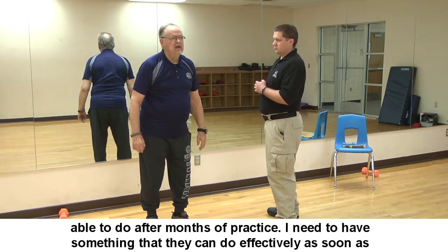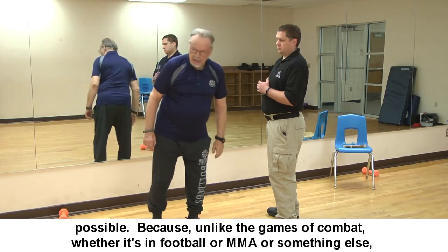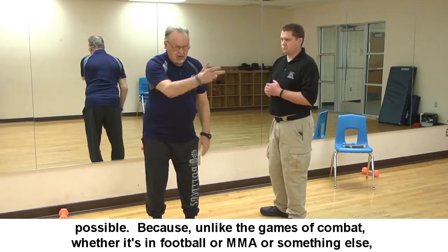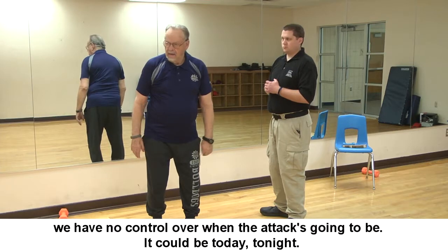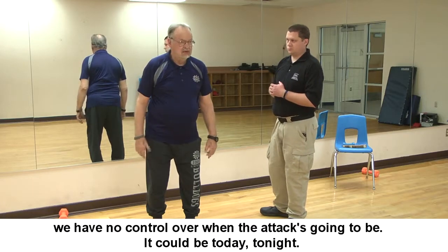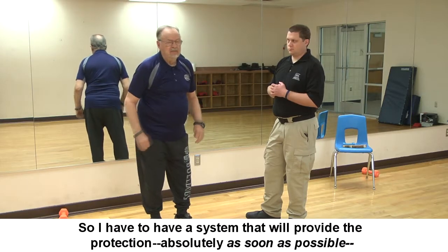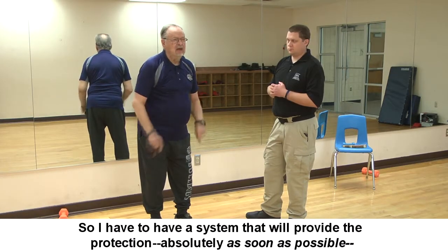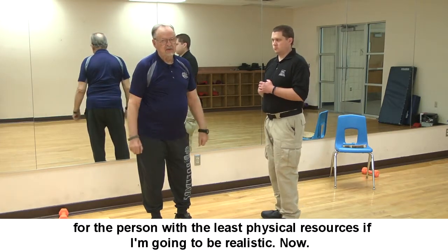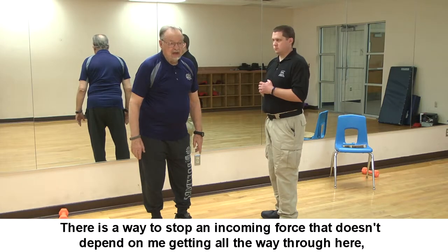Unlike combat sports — football, MMA — we have no control over when an attack is going to happen. It could be today, tonight. So I have to have a system that will provide protection as soon as possible for the person with the least physical resources, if I'm going to be realistic. And there is a way to stop an incoming force that doesn't depend on perfect timing.